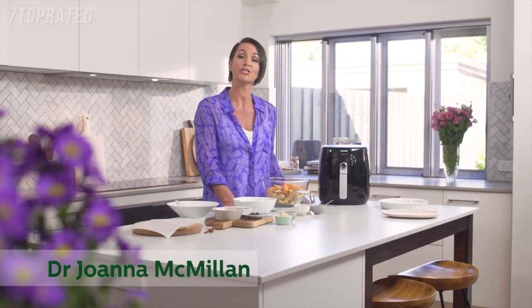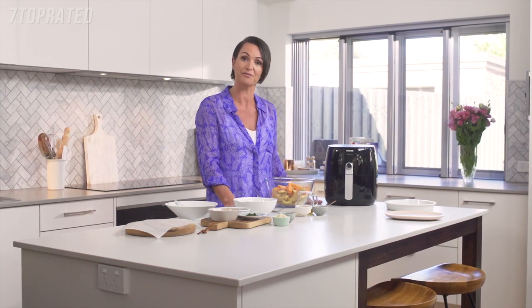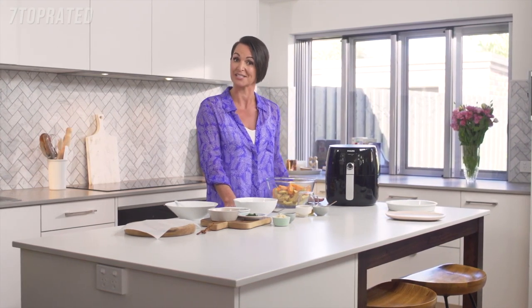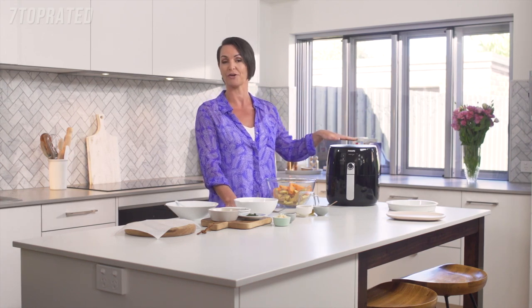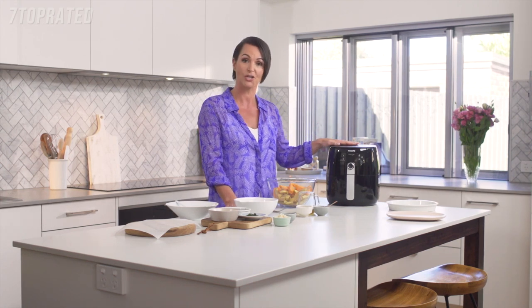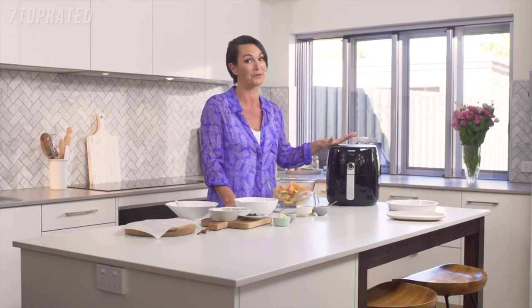Hi, Dr. Joanna McMillan here, nutrition scientist and mum of two boys. So I'm always looking for appliances that can help me make healthier versions of some of their favourite dishes. So I was delighted when Philips asked me to have a test run of their digital air fryer with TurboStar technology and I've got to say I am mighty impressed.